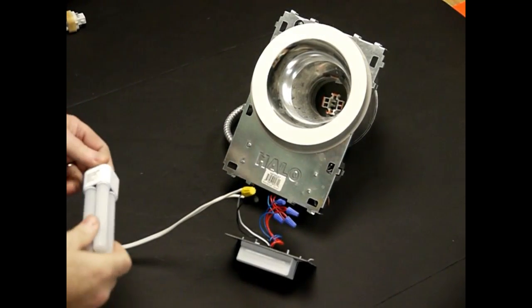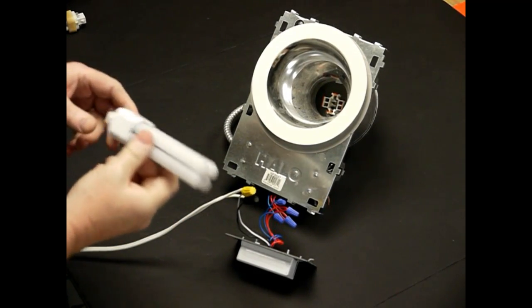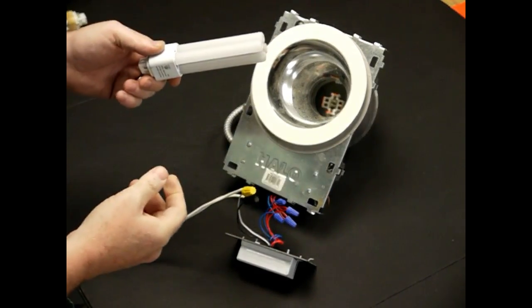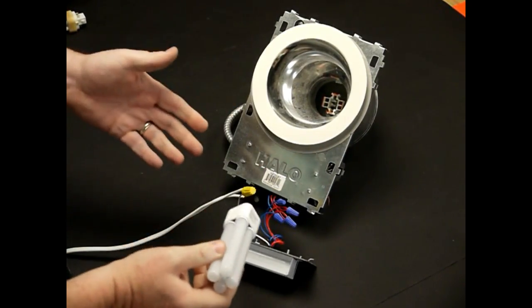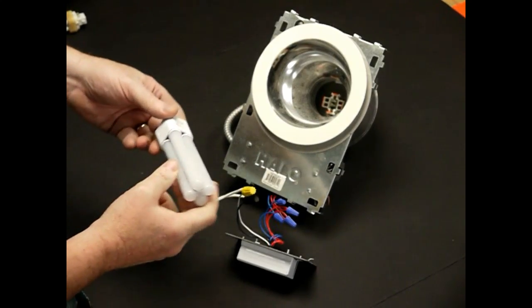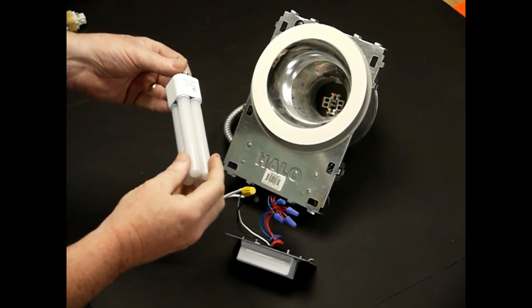Before we bypass the ballast, I'll show you that our LED tube is capable of doing plug and play. You can just pull out your old PL and plug in a new tube, or you can get rid of the ballast that you know is going to fail and have a 50,000-hour lamp that you don't have to worry about — and it's instant on.